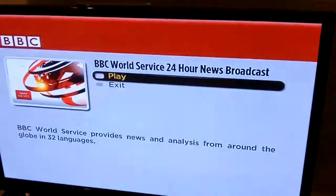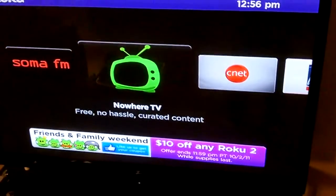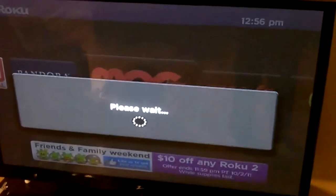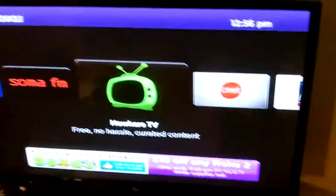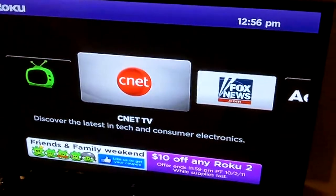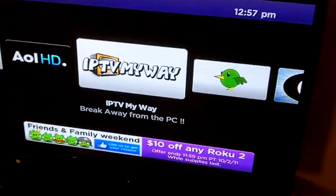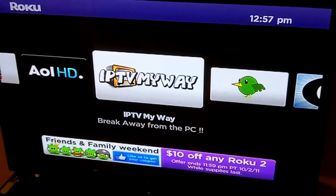CNN channel, Pandora obviously. MOG actually needs to be deleted because it's something you have to pay for after a trial. I haven't tried Soma FM yet. Nowhere TV has a ton of different clips from around the web and on TV. CNET is obvious. Fox News works from like 9 to 3. IPTV is a way you can set it up specifically to browse and watch stuff over the internet, but I haven't really worked much with that.